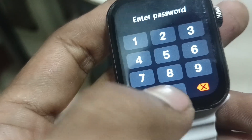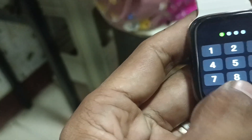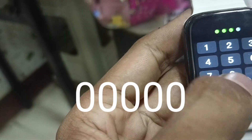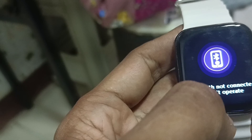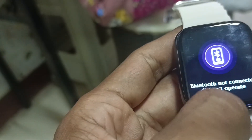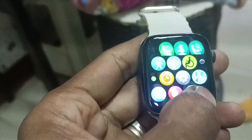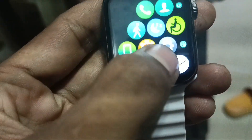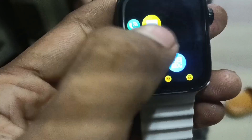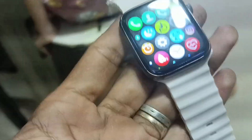What we're gonna do is put in zeros. First we tap and delete the first one, then tap 0 0 0 0 — five zeros total — to unlock the password. That's how easy you can unlock your smartwatch when it's asking for its password. You just need to input five zeros for it to open. Okay, that's it.